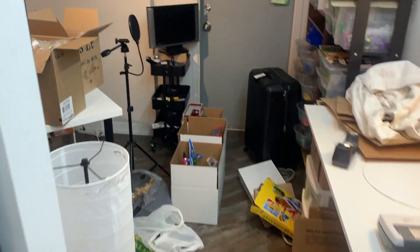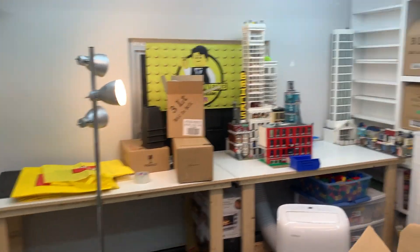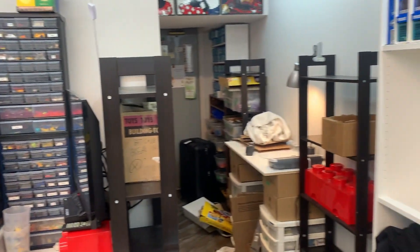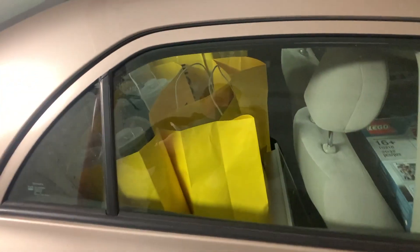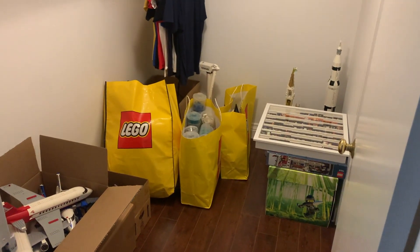I am so done with this move, I just can't wait for it to be over. The worst part is not just packing it all up, but I'm going to turn around and unpack it in a day or two. I'm kind of dreading it right now, but I'm very excited to see what's to come. Before I wrap up this video, I'm going to make one last trip to my new place. As you can see, the car is once again full of sets, pick-a-brick cups, and the trunk is completely full — this is the last load.